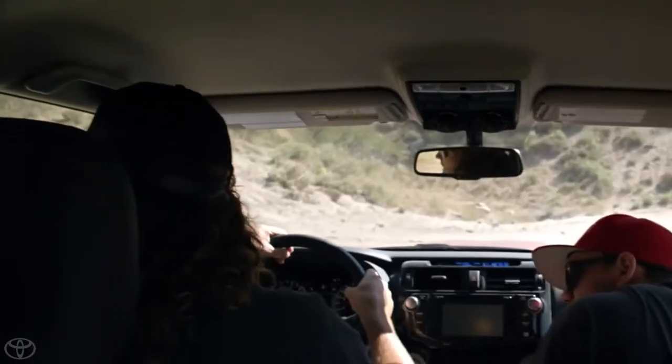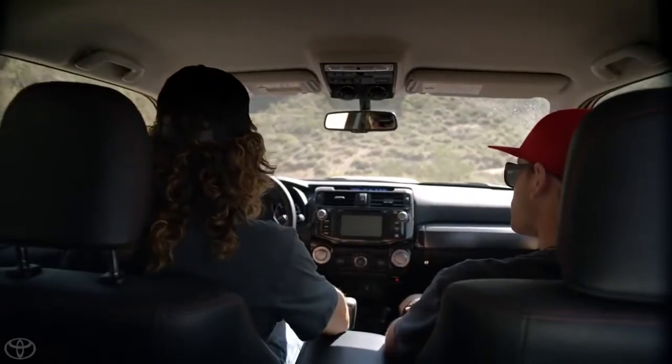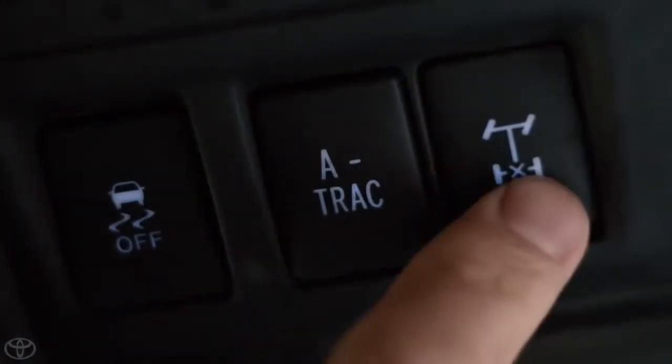Yeah, check this out. Wow, that looks a little sketchy. Let's just take a little look at it. Alright, let's throw this into four low for this hill up here. I think it's a good place to show you how to use the locking rear differential.